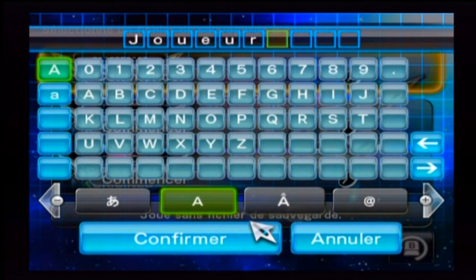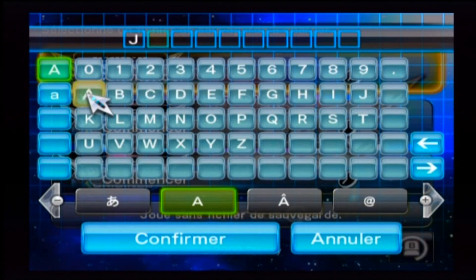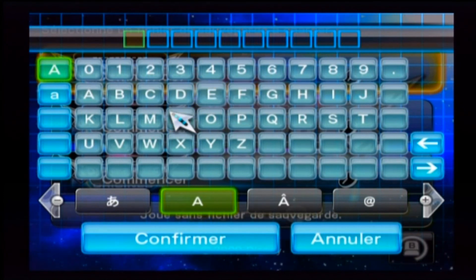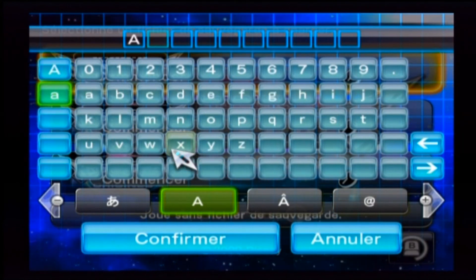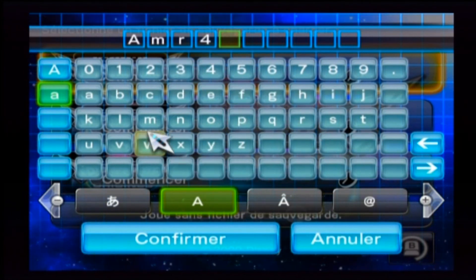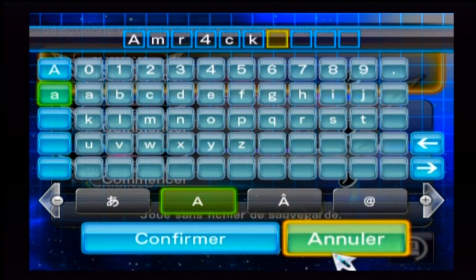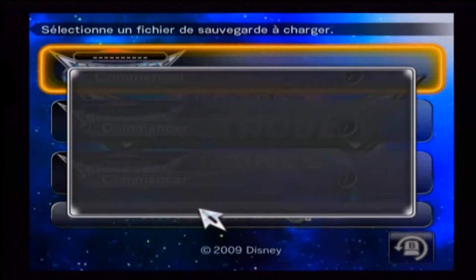Donc là vous aurez vu l'installation que je fais — c'est complètement n'importe quoi. Donc vous m'excuserez, ça fait bien longtemps que je n'ai pas joué à ce jeu ni à la Wii. Ça fait un peu bizarre de rejouer avec cette Wii. Allez, partie sauvegardée, on commence. Je vais me taire car il y a des cinématiques au départ.